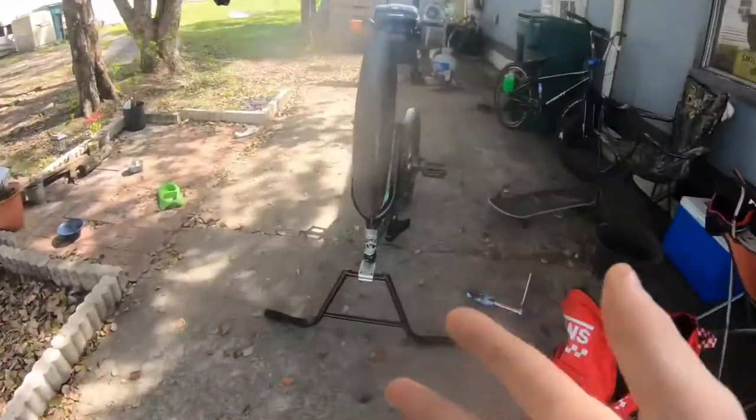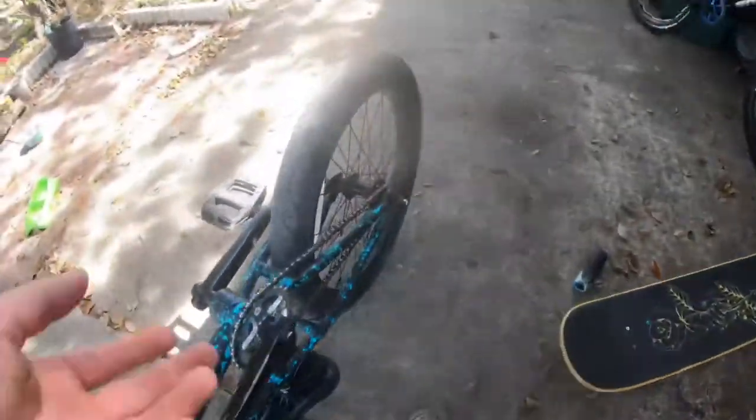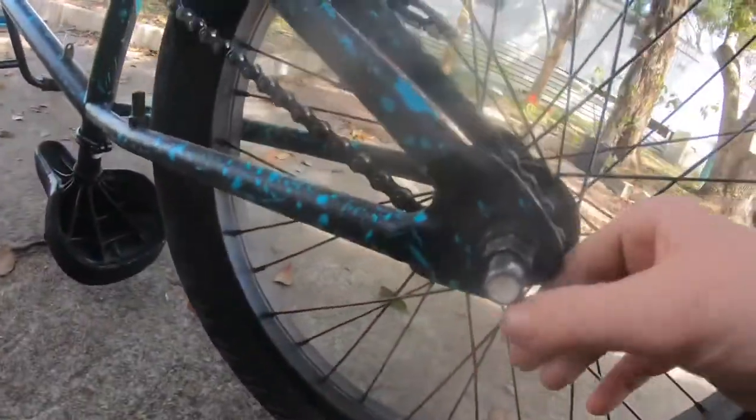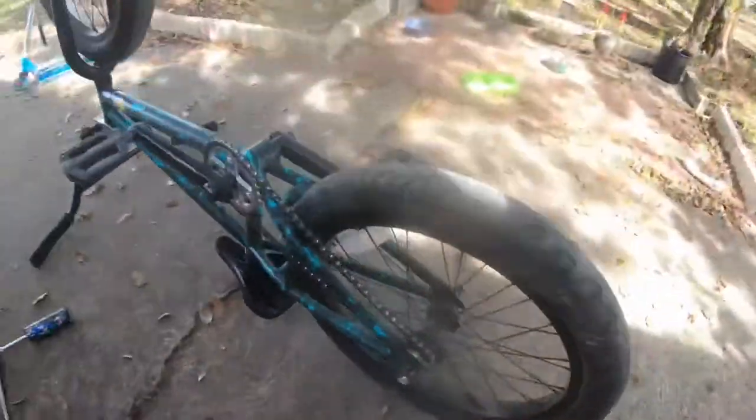What's going on you guys? It's Aiden back with another video and today I'm just going to be going street riding on my bike. But first I got to put my pegs back on because I was riding at Santos and I took them off because I was trying to do tail ups and I don't want to hit my ankle. Alright, make a little time lapse of me putting on these pegs real quick. Let's get it.